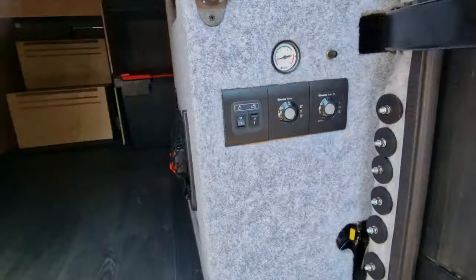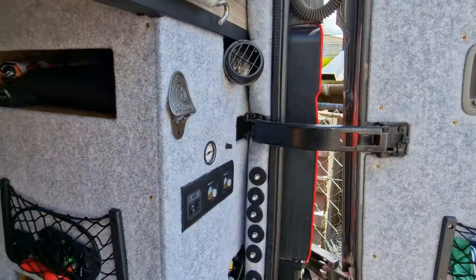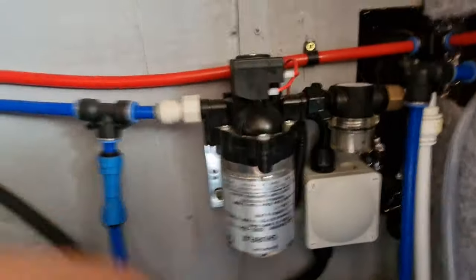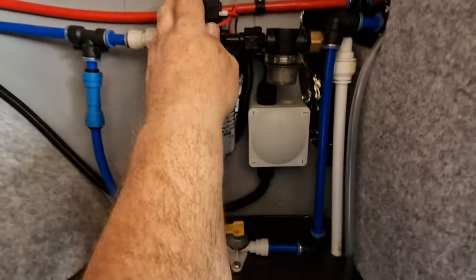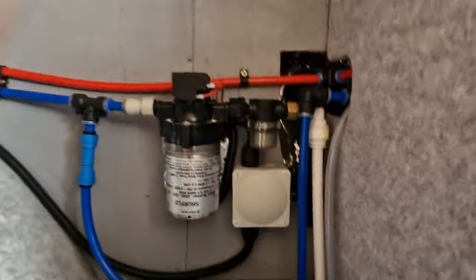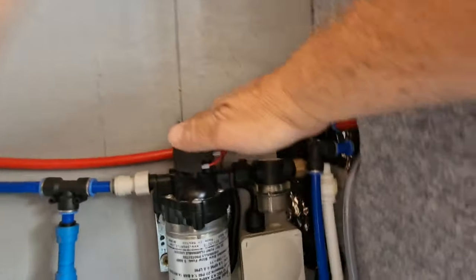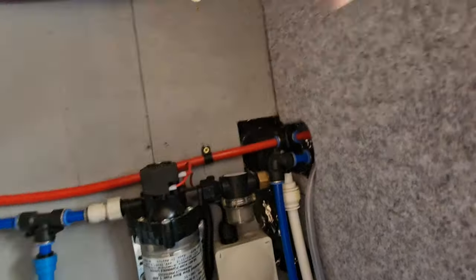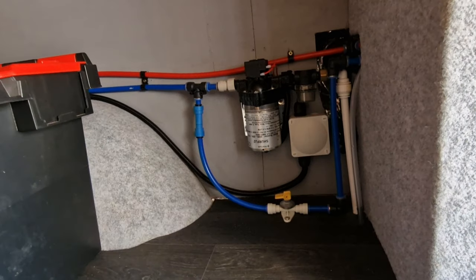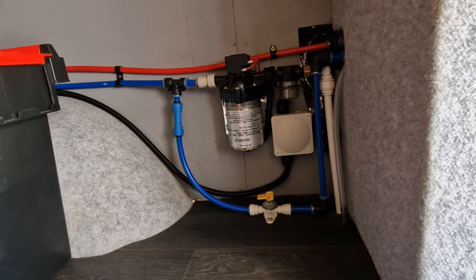Just checking none of the taps are open. The pump is definitely running and it's hot. Let's do some checks. That is hot — that's been running for a while. I've just been in the front of the van and I could hear the pump running, and I wasn't quite sure why it was running.